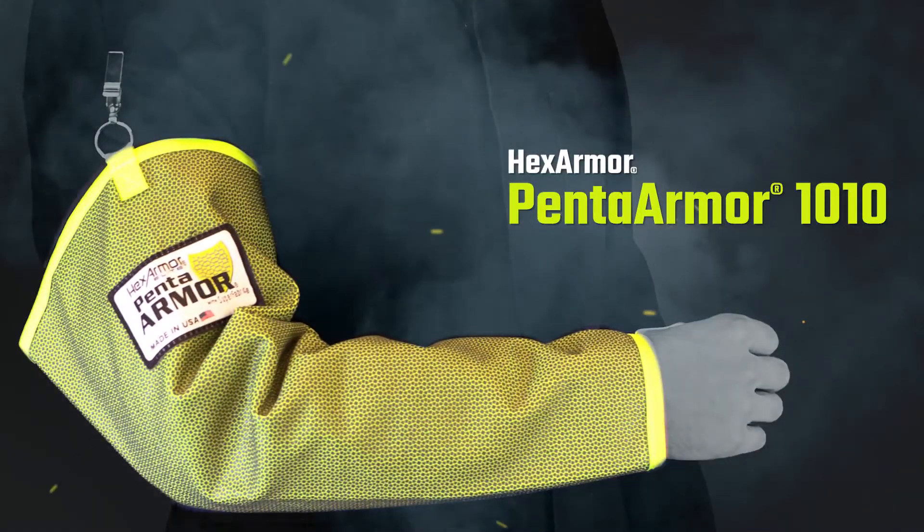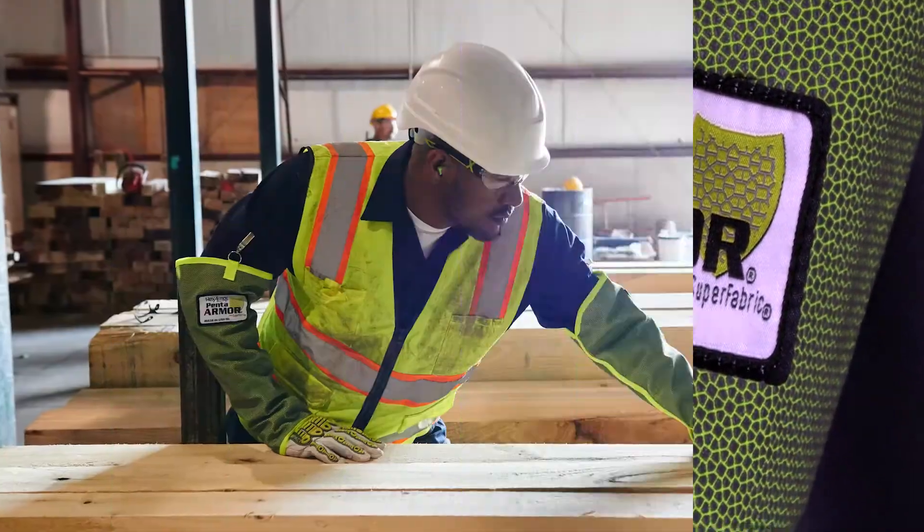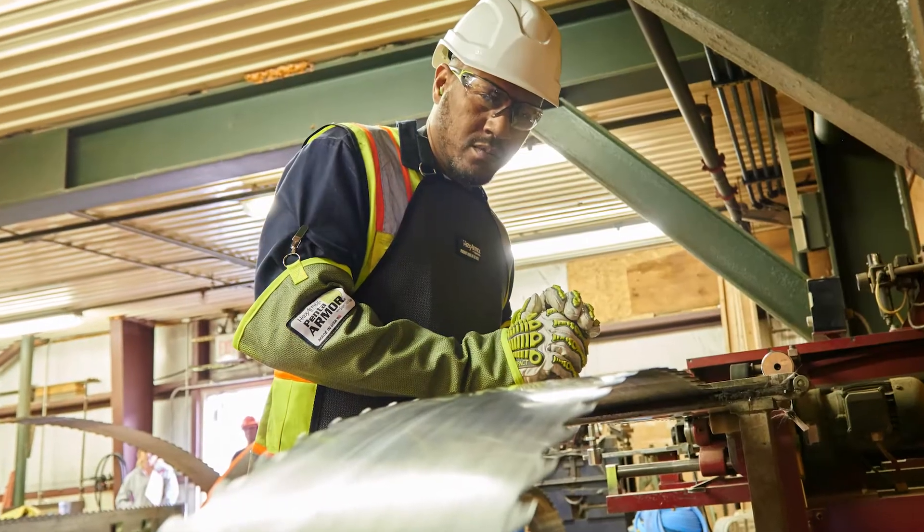Introducing the PentaArmor 1010 Arm Guard by HexArmor. One of HexArmor's premium 19-inch arm guards for innovative industrial puncture and cut protection, featuring Superfabric brand material.